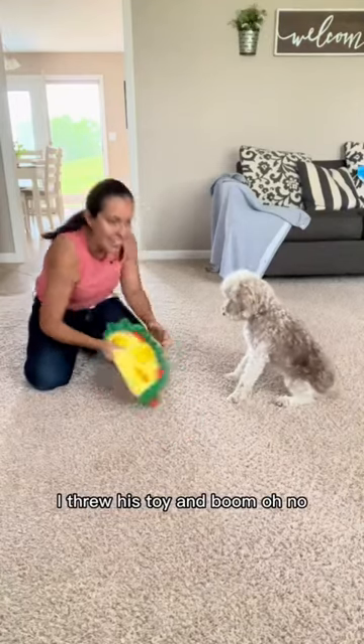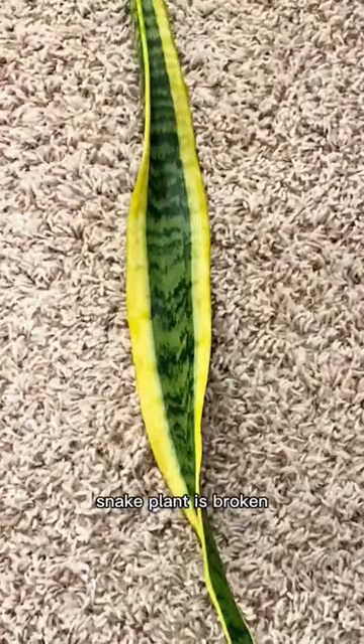Playing with Pablo, I threw his toy, and BOOM! Oh no. Snake plant. It's broken.